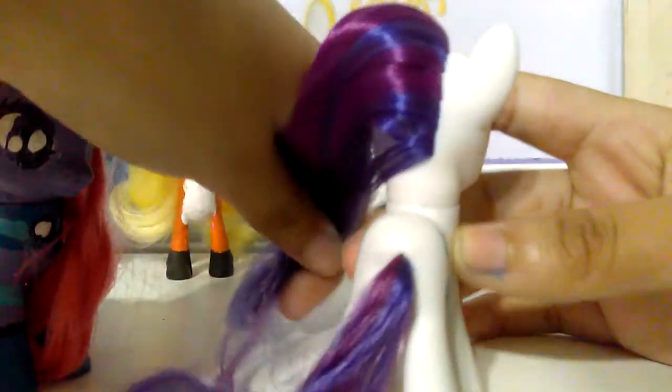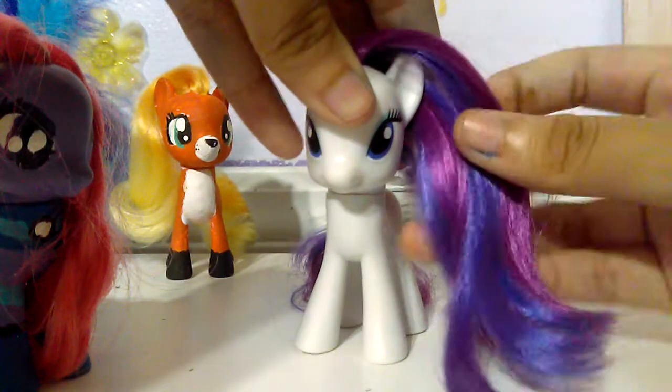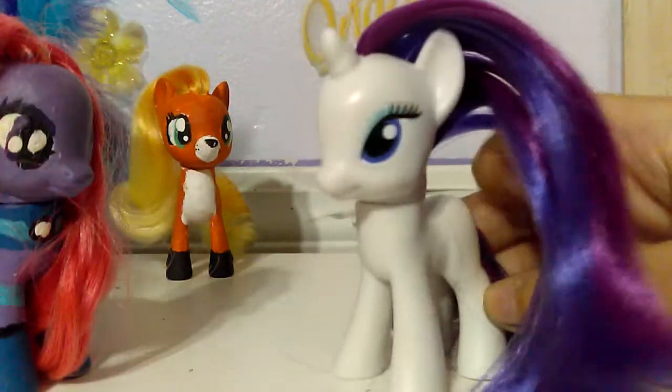I've done this with Rarity already, and yes, the hair is really silky and it's really gorgeous, actually. I'm not going to lie. I know I could have done that to my other figurines, but I did not know how to do that at first until when I tried it with Rarity.